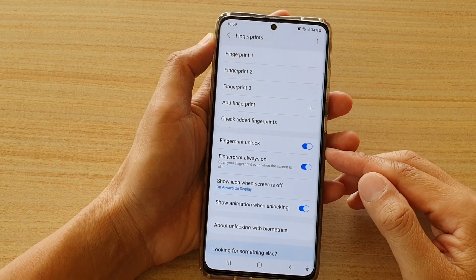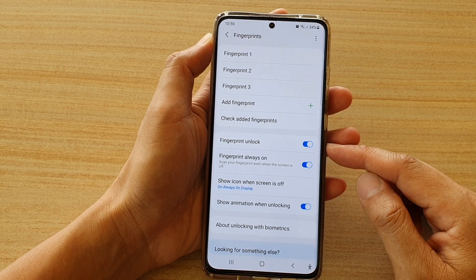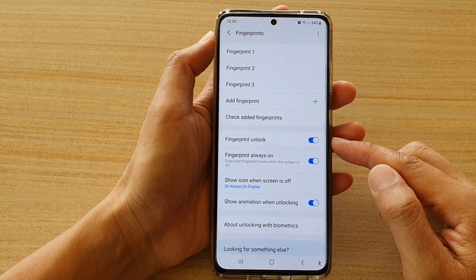Hi, in this video, we're going to take a look at how you can enable or disable fingerprint unlock on your Samsung Galaxy S21 series.